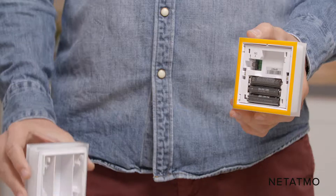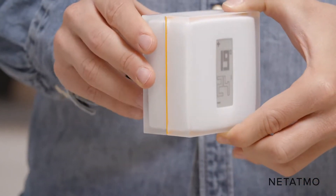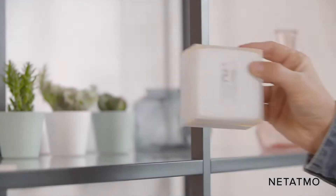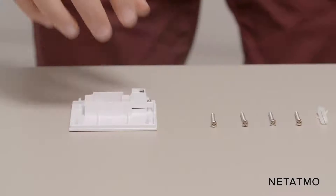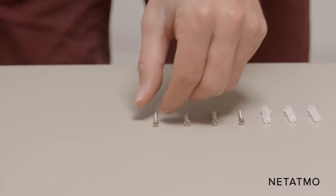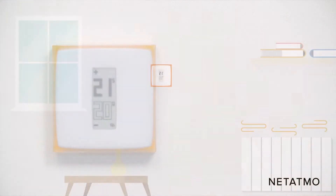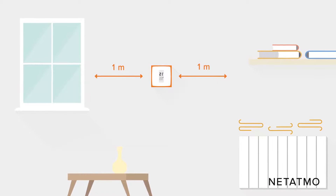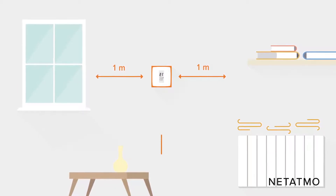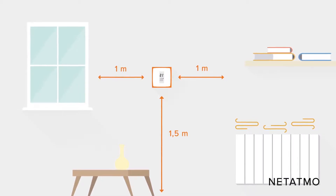You can choose between two dispositions: either clip the thermostat on its mobile stand and conveniently place it wherever you want and move it at any time, or attach it to a wall using the wall bracket. The thermostat needs to be placed at least one meter away from any cold or heat source, such as openings or radiators, and approximately 1.5 meters off the ground.